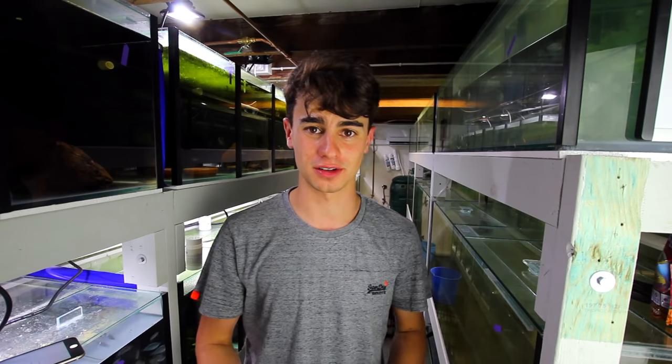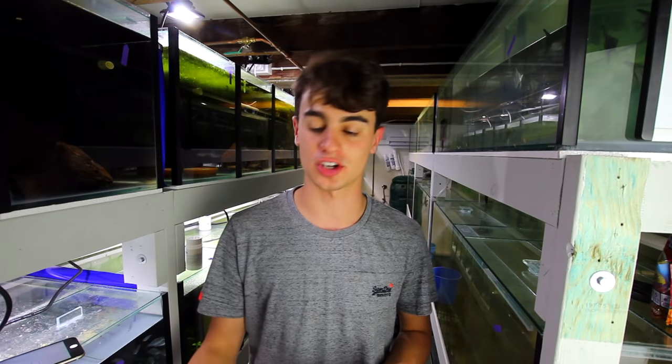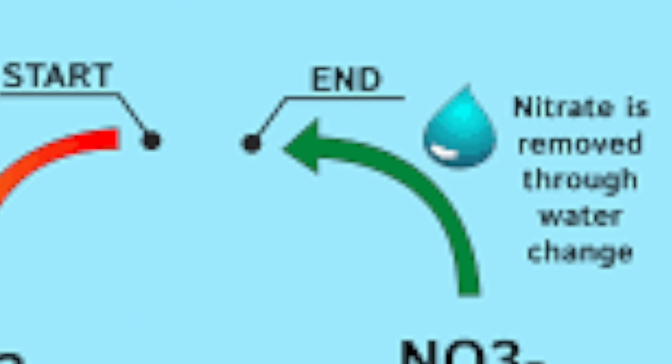Now this is a term that I absolutely hate to use. Fish tank cleaners are often referred to things that mainly take away the job of having to clean the aquarium or somehow make it like you don't have to clean the aquarium at all. That is not what this video is going to be about. You're not going to find any fish or any plant or anything like that that's going to be able to replace the job of having to maintain an aquarium except for yourself. There's nothing really that you can do to stop imbalances eventually occurring besides doing water changes.